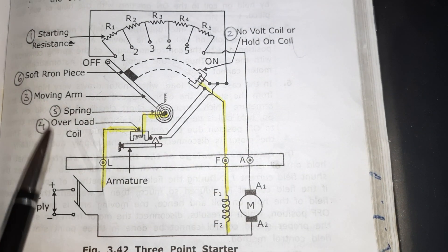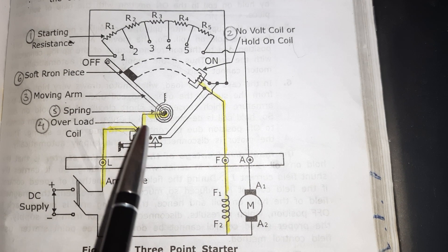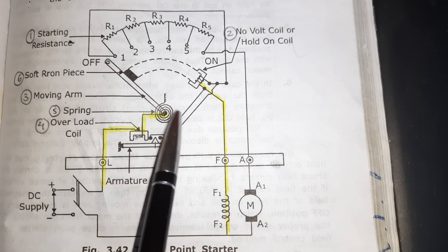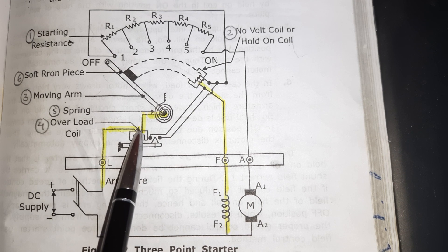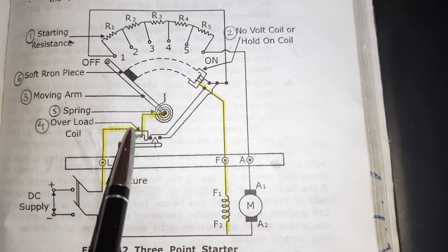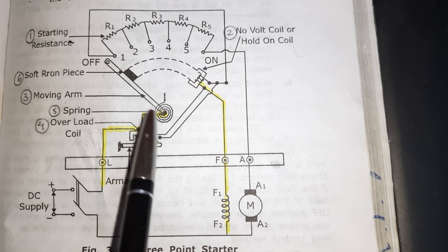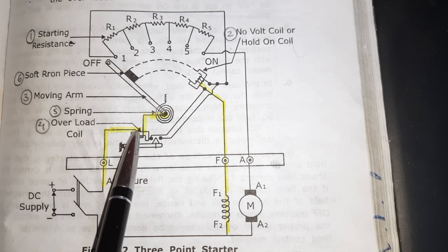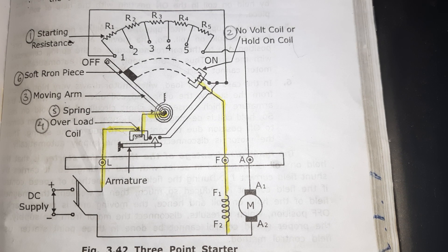The last part is the overload coil. This overload coil is connected in series with the line. Its main function is to protect the motor from overload. These are the main components of the three-point starter for the DC shunt motor and DC compound motor.